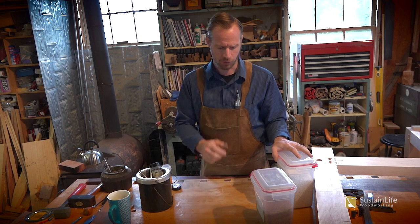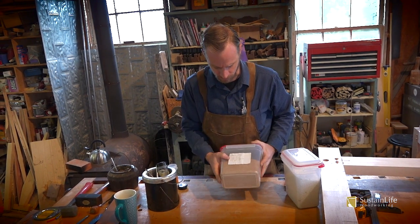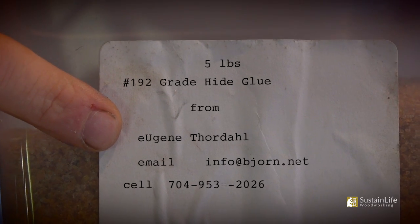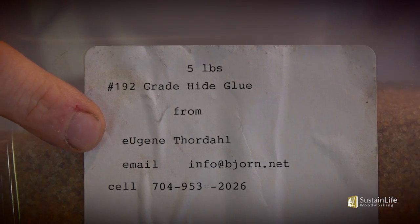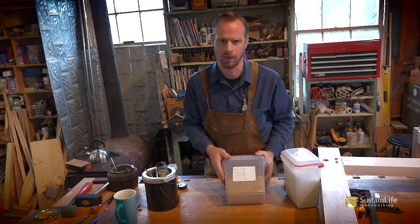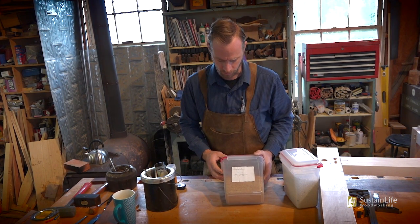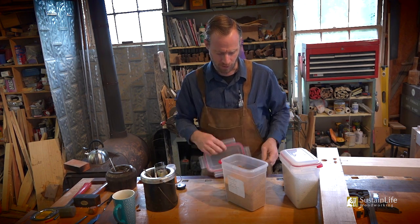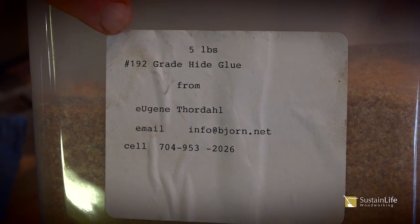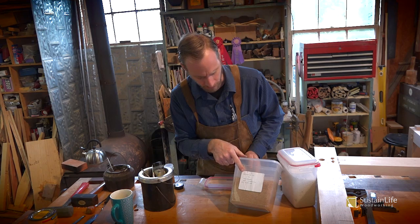I want to show you a little bit about how I mix it up. I've got about five pounds here — I bought it in bulk from Eugene Thorndahl. You can get this granular glue from Tools for Working Wood, Woodcraft, and a lot of these woodworking suppliers. This is 192 gram strength, which is fairly typical for furniture making.